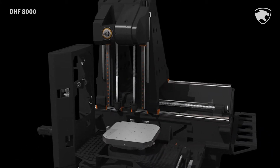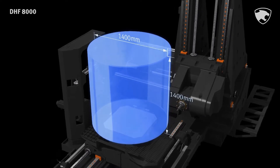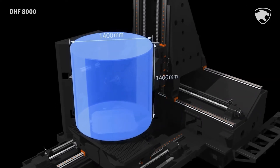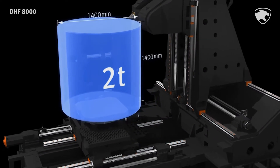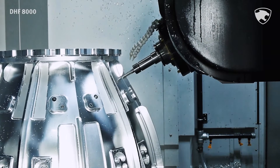The large working area enables the machining of parts such as aero engine casings up to 1400 mm diameter. By optimizing the design of the machine structure, the DHF8000 can support heavy workpieces weighing up to 2 tons.